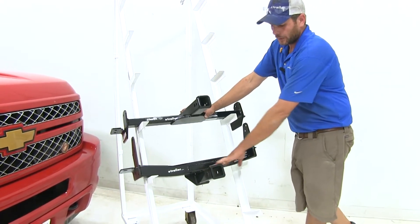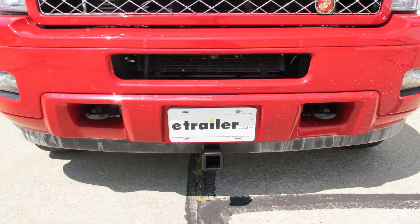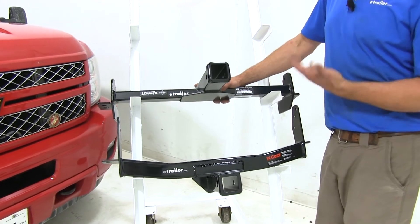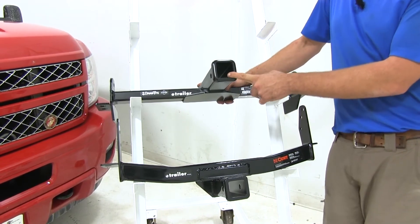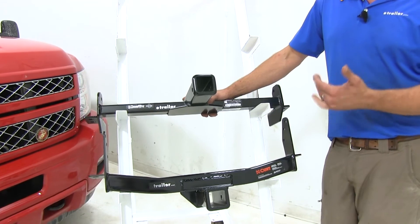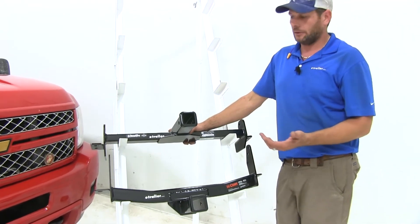The Curt requires just a little bit of fascia trimming right around the receiver tube, and it mounts to where it comes out underneath the bumper. The Draw-Tite actually mounts up much higher — it mounts to a point where it comes out from behind your license plate, so in states where front license plates are required, you'll have to relocate that to keep it visible.